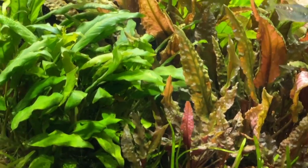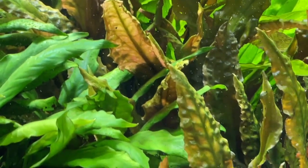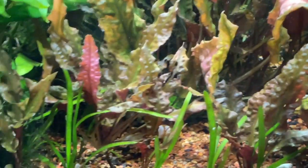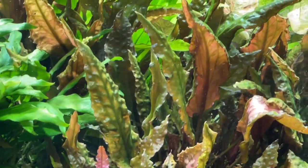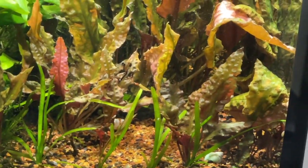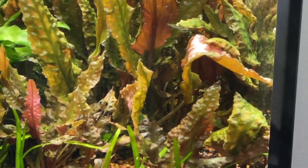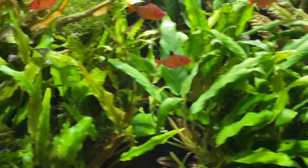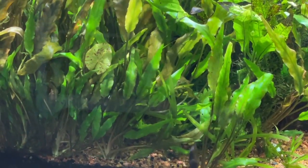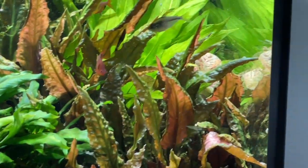It keeps multiplying and getting taller and taller. It seems like the mother plant — the one in the very back — is the one that literally starts sending out all the runners for the crypt to grow. I just made this video as a warning for those of you who are using plenums and setting them up correctly. If you're using CO2 for your plants, you may be in for a surprise with some of these plants that you used to put in the front of your tank — they are going to grow at an unbelievable rate. This is only a little over a year's worth of growth.